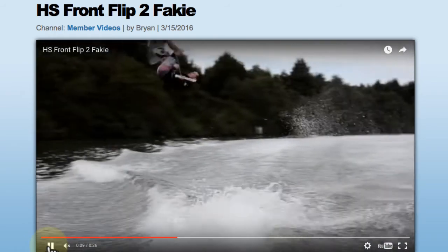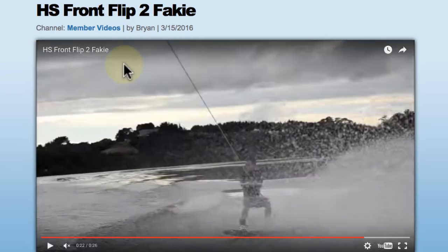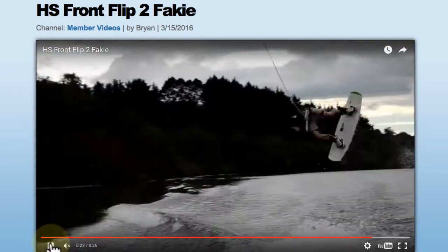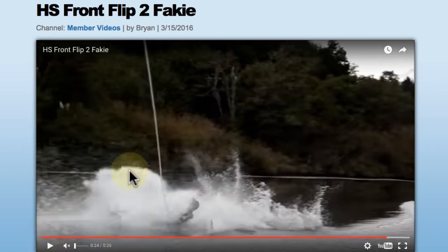Everything here looks pretty good. You take your hand off the handle a little early at the wake, but it's not terrible. Now let's look at the one you fall on. It all looks pretty similar — you come a little earlier into the rotation, into the frontside 180, and you take your hand off the handle a little earlier, and it puts you in a position that causes you to just slip out, which is very common.